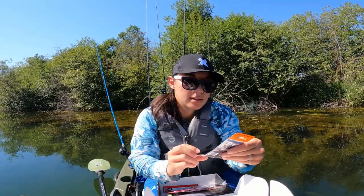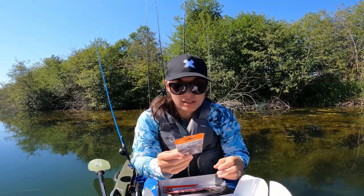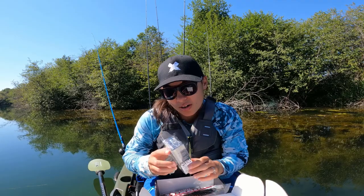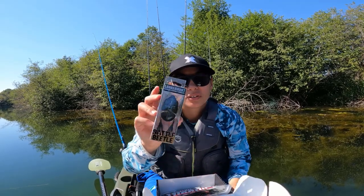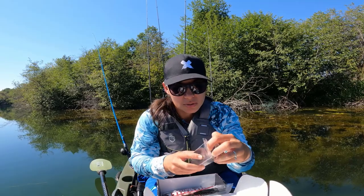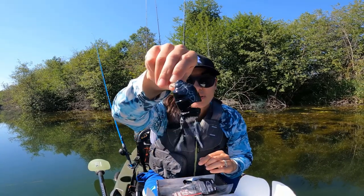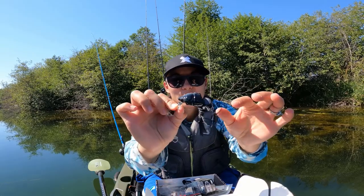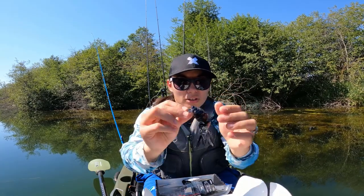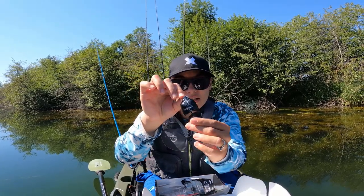Looks like we got some spear point hooks — six pack of three-ought. Really cool design from this company. And we have one other bait called the Battle Beetle from Lunker Hunt. I think this one can go subsurface too. It says on the box it can dive down to about one and a half feet, so kind of a subsurface bait. Look at that jointed body — that is cool. Nice sharp treble hooks at the end with feathers again. That black body is just such a cool color.